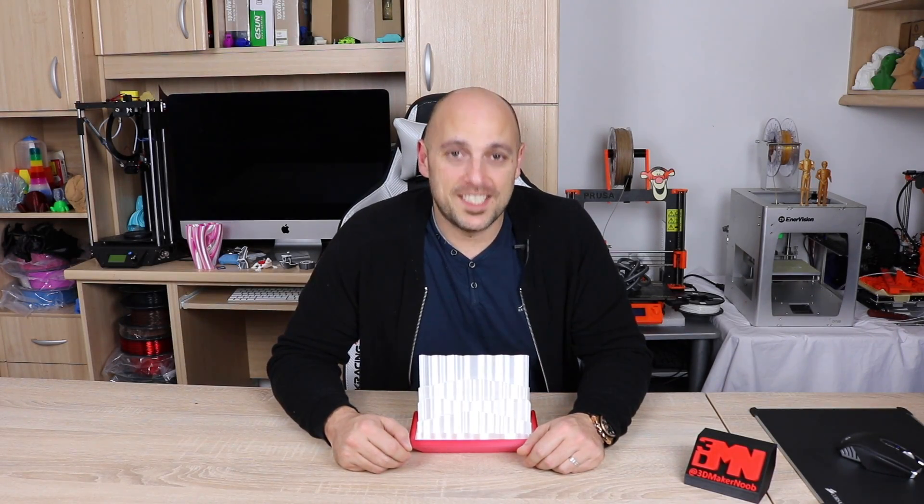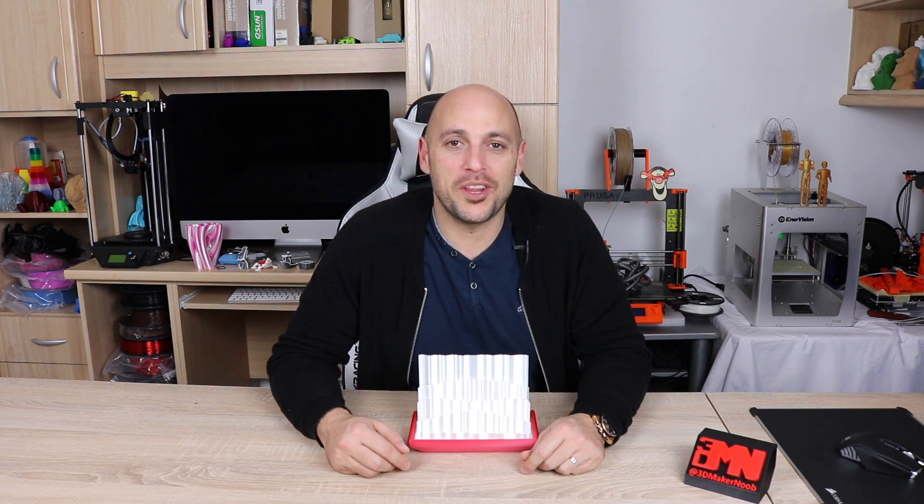Hello Makers! Welcome back to 3D Maker Noob. I'm Joe and today we're going to cover another awesome creation. This time it's the Northern Lights Lamp by PolyAlchemy.